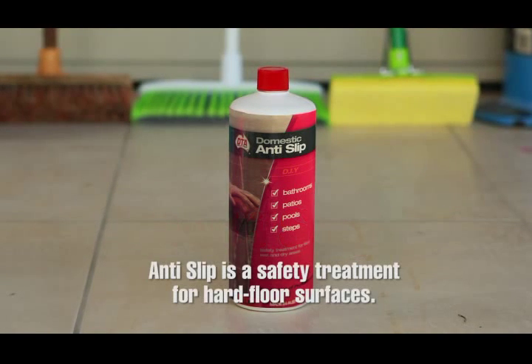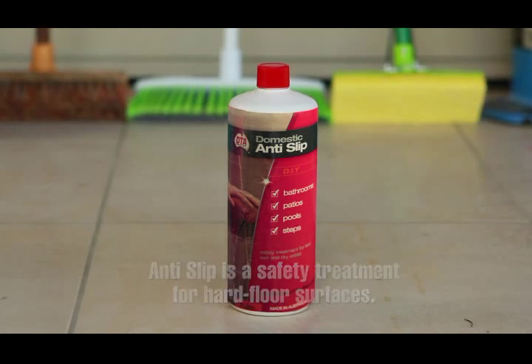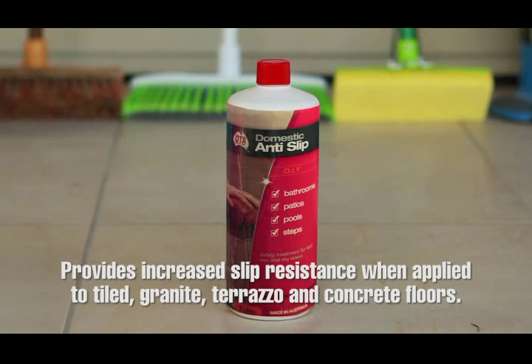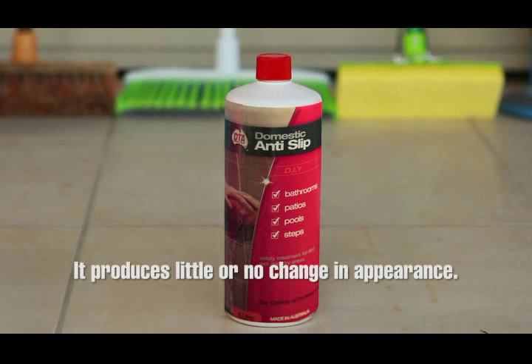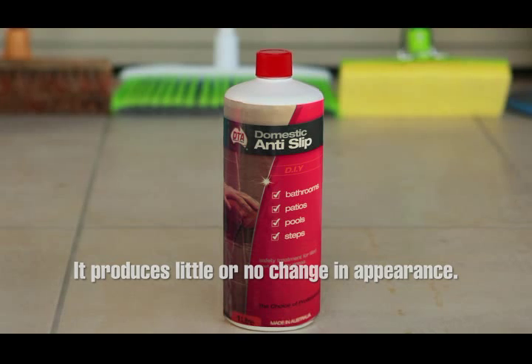DTA anti-slip is a safety treatment for hard floor surfaces. It's a liquid chemical safety treatment which provides increased slip resistance when applied to tiled, granite, terrazzo and concrete floors. It is not suitable for porcelain tiles. It produces little or no change in appearance when applied to glazed or polished surfaces.